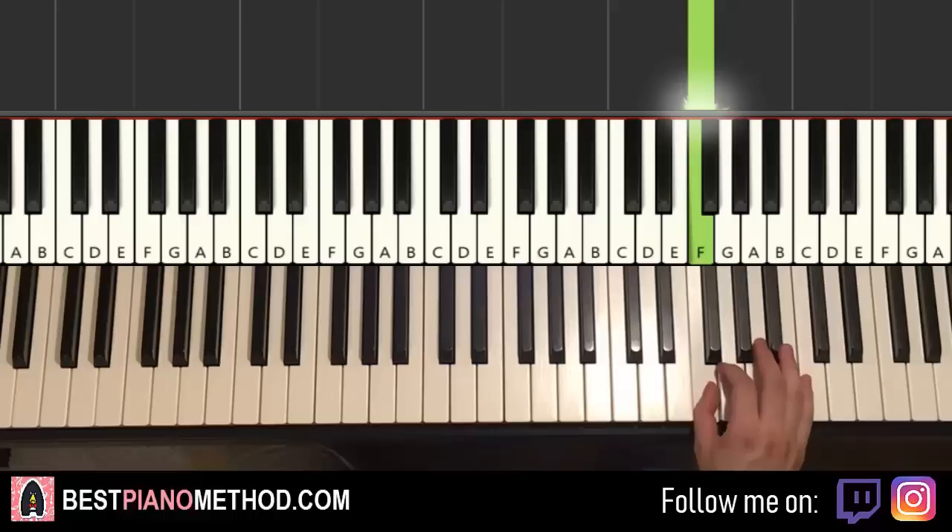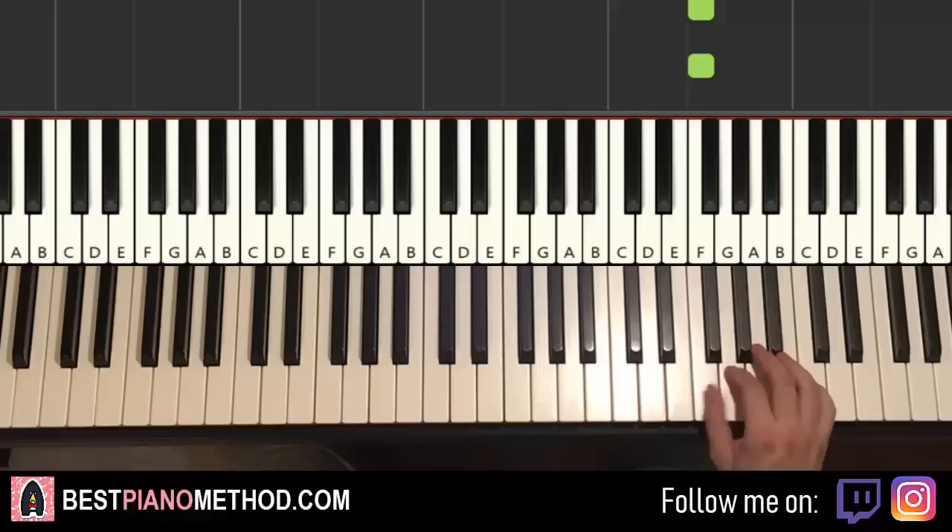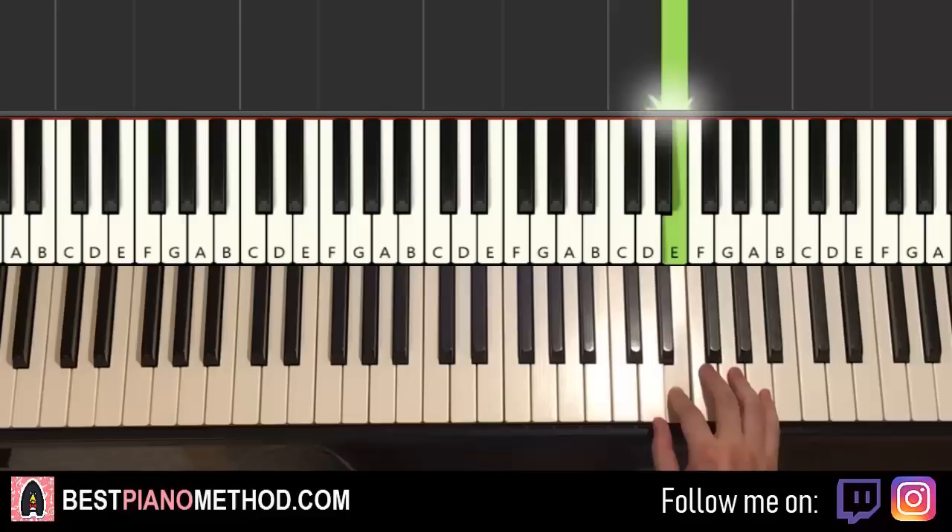That seven-note motive is played three times. The second time and third time through, and then you add F and E at the end. So it's the seven-note motive played three times plus two notes: F and E.